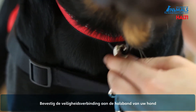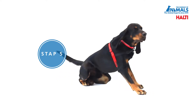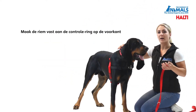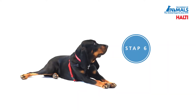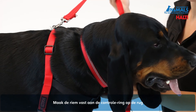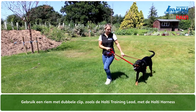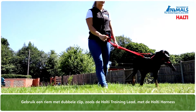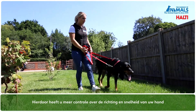Attach the safety link to the D-ring of your dog's collar. Now connect the lead to the control ring on the front strap, then you can connect the lead to the back control ring. We would always recommend using a double clip lead such as the Halti training lead with the Halti harness. This will enable you to have more control over the direction and speed of your dog.